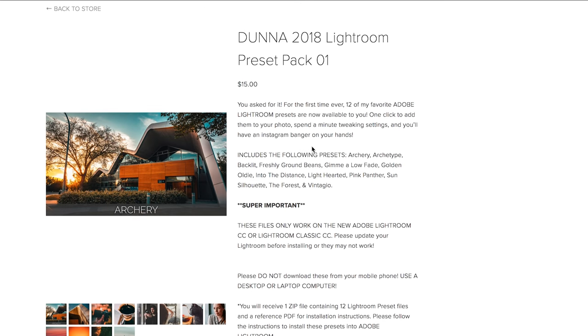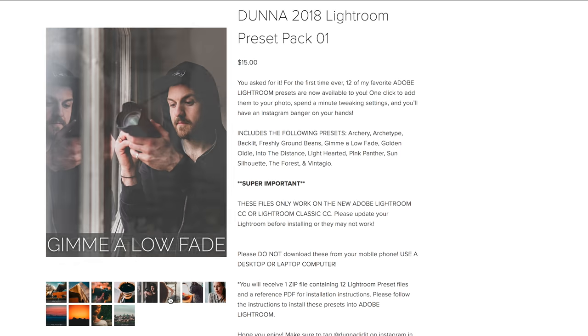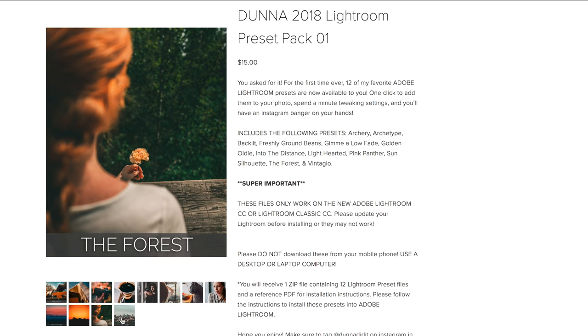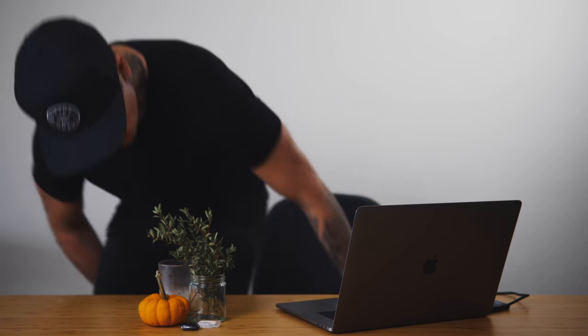This tutorial is inspired by my preset called Gimme a Low Fade. It's part of my preset pack so if you have absolutely no interest in actually learning how to do this yourself, you can just go buy my preset pack — one click and you've pretty much got it. But before we get too far into it, I think we should probably move to a more appropriate location for this effect. All right, I think that makes a little more sense aesthetically. So let's get into it.